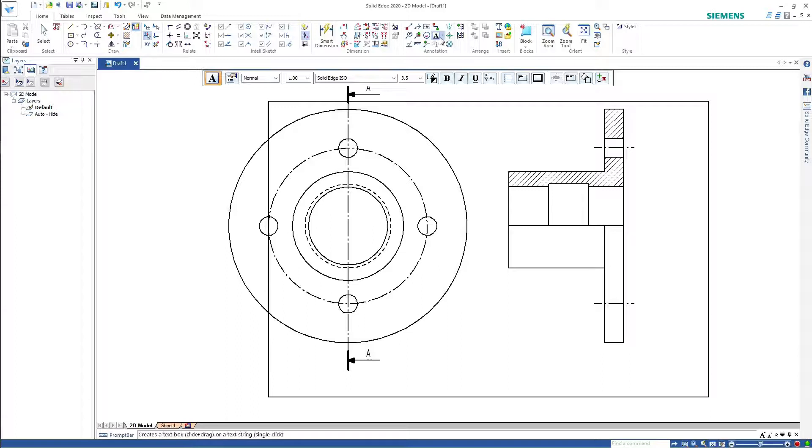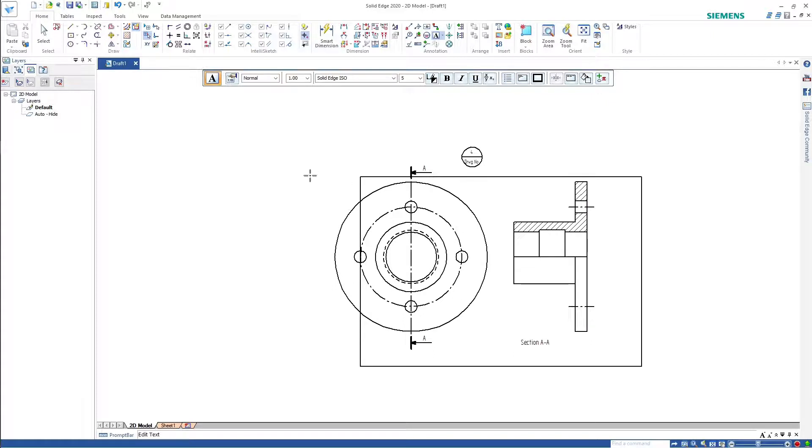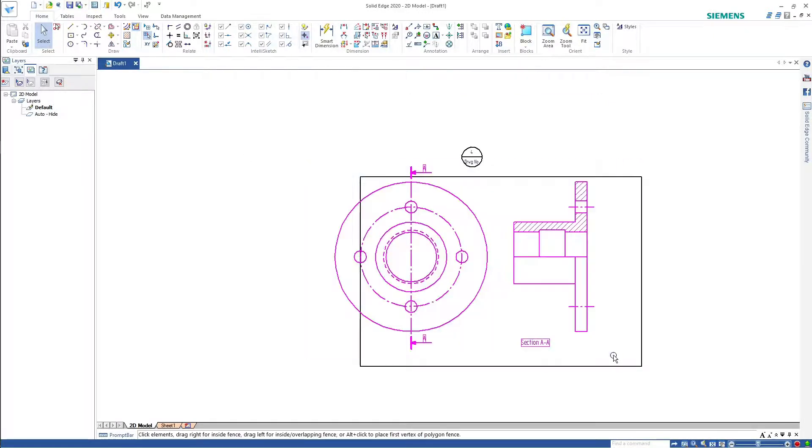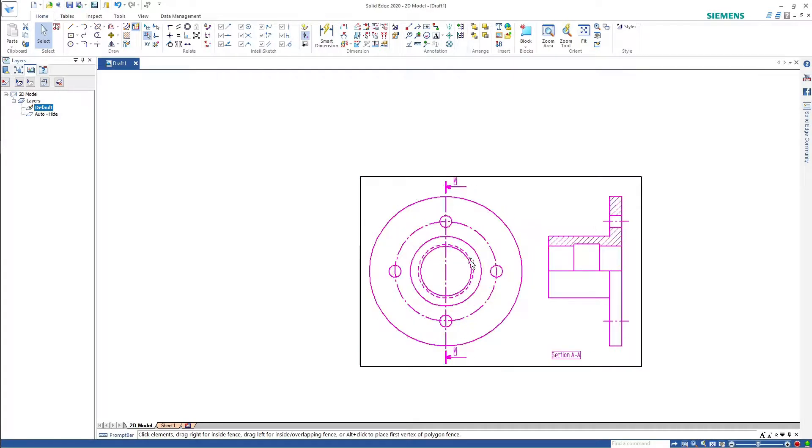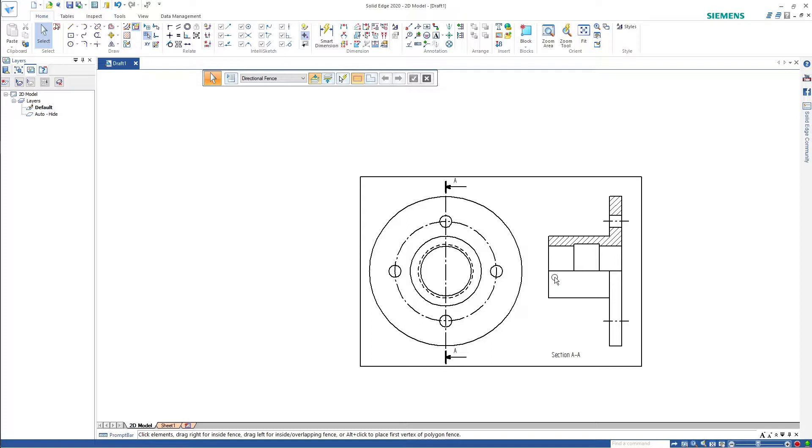So underneath here, we'll just put in Section AA. Five mil text to keep it consistent. You should only have two text sizes on a page. You should only have two line weights on a page. Section AA — what that's saying is it's cut through that section plane, but it's looking in the direction of the arrows. Then we'll just move that onto the drawing. Delete that, and there it is. All done. There you go — it looks centered enough for me. I'd happily take that.